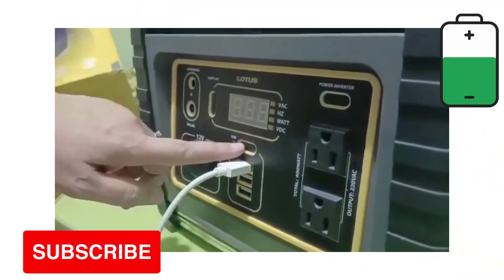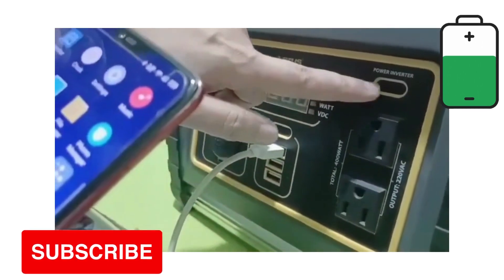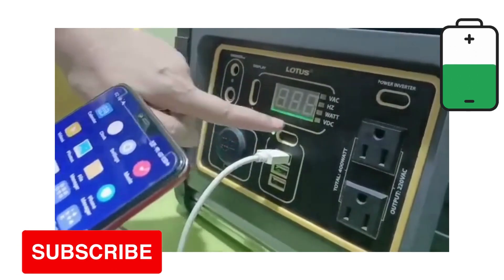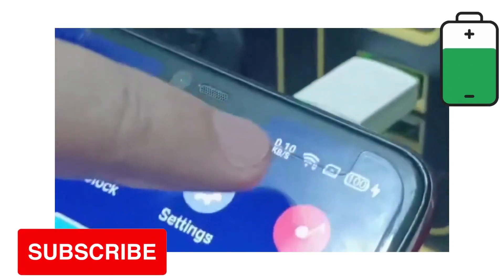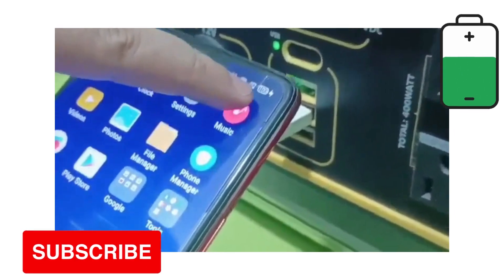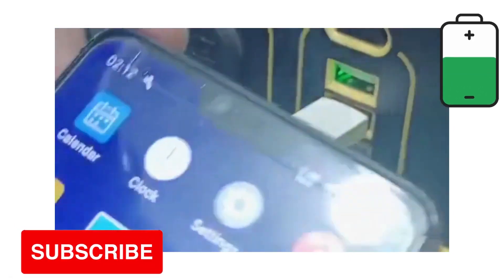So i-charge na po natin yung cell phone. May tatlong USB port siya — hindi na po kailangan i-on yung inverter, ito lang po, press nyo po yan. Nakita nyo po nag-light na ng green — nag-charge na. Try po natin sa iba, ilipat — tatlo po yan. Ayan, nakikita nyo po nag-charge ulit.